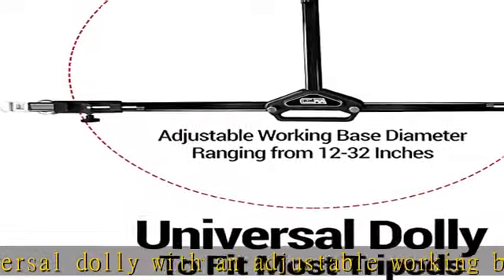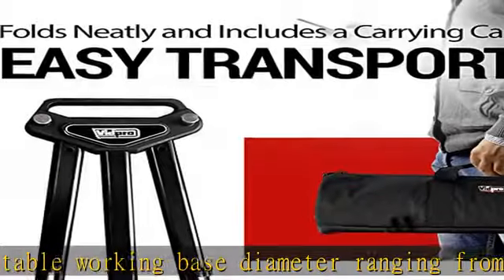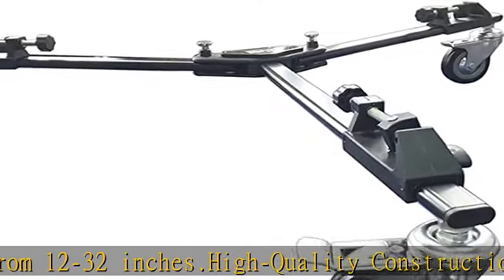Secure features: ensuring your equipment is stable and secure, each of the tripod dolly's 3-inch wheels feature independent wheel brakes for locking the dolly in position, along with dedicated locking screws to secure the tripod in place.